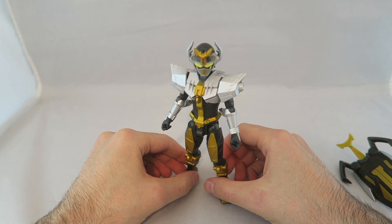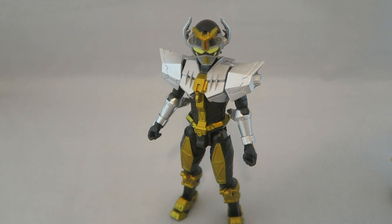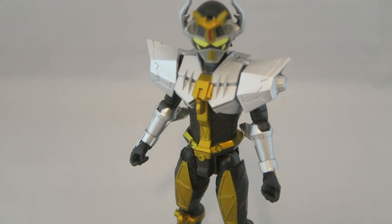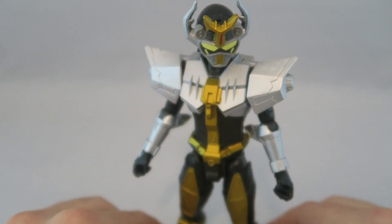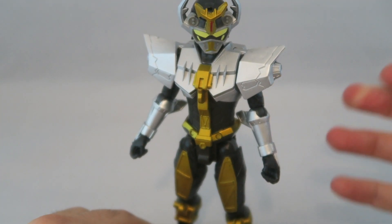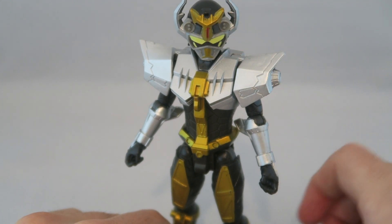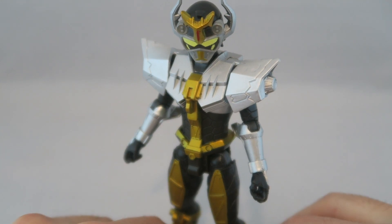I'm mainly just happy to have it because Jay's one of my favorite characters, and I really like Steel as well. If you like Jay or Steel, I can definitely recommend picking this up because it's cool to have the figure even if it's not 100% perfect. I would love to see a Lightning Collection figure because I love the character so much. But at the very least, I'd want to see him come with an alternate head for the Lightning Collection Silver Ranger figure, since we did get a helmet-less shot in the show.